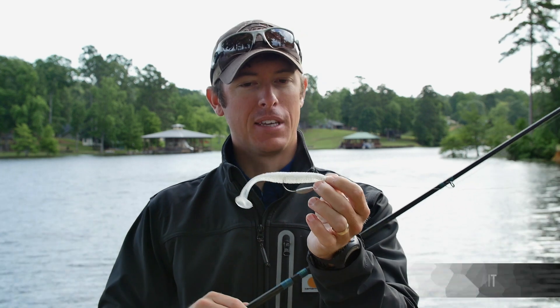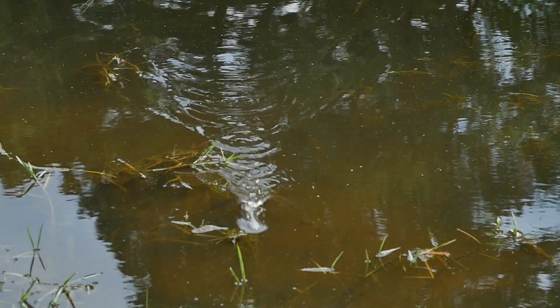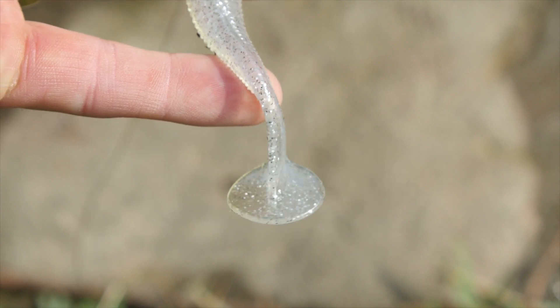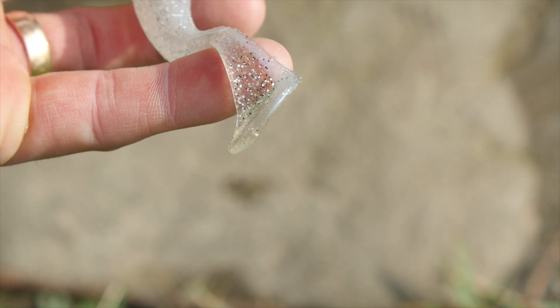Funny name, but it's pretty much how it sounds — this thing has a lot of action. What makes it unique is it has a very thin, razor-thin boot tail going down to the very end of the bait.